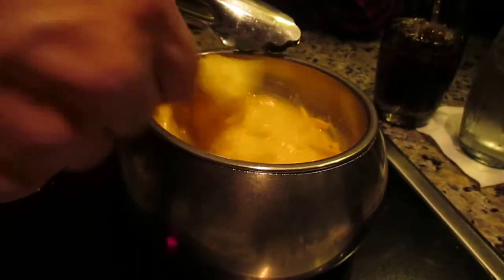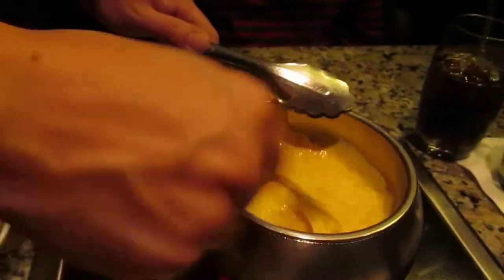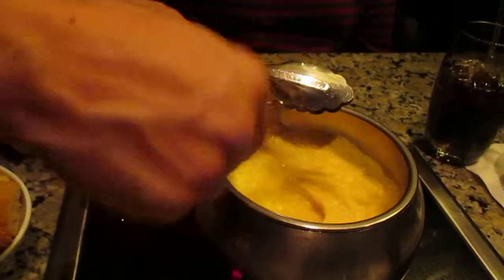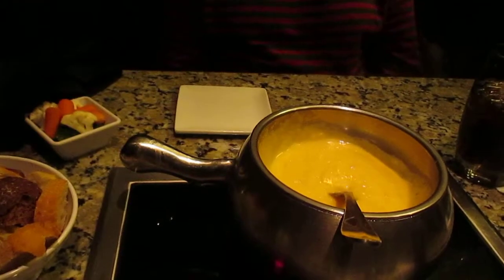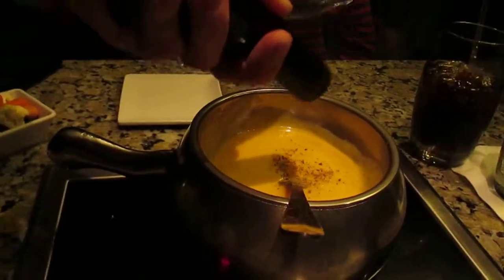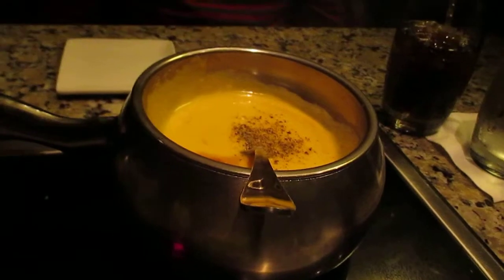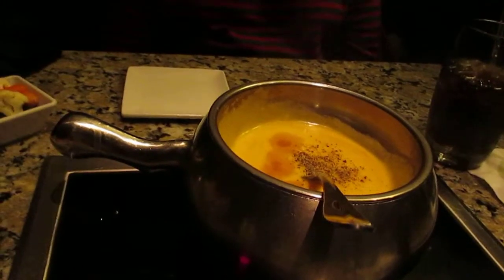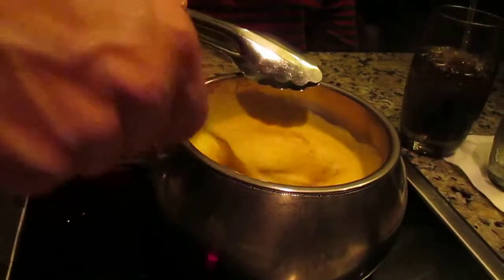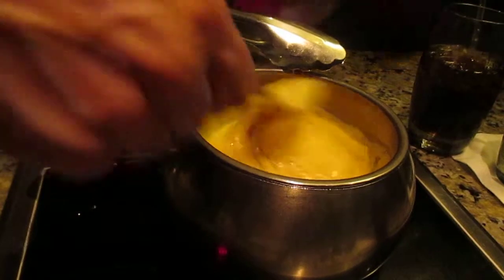The last thing we do to the cheddar — and our blend is about 10% Swiss, which cuts down the sharpness of the cheddar — is we do a couple dashes of pepper, about four dashes, and then a little bit of Worcestershire sauce, which is actually a steak sauce and goes really well with this cheese. So you've got beer as a base, garlic, mustard powder, pepper, and Worcestershire sauce — that makes our cheddar.